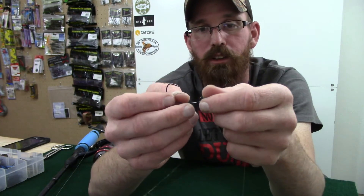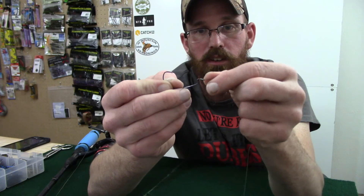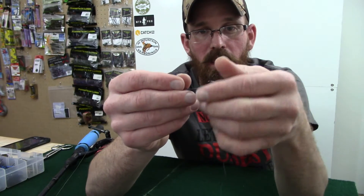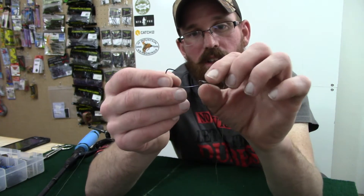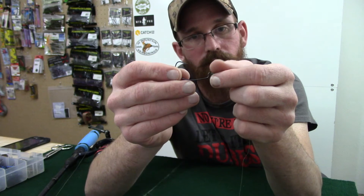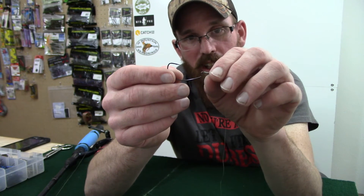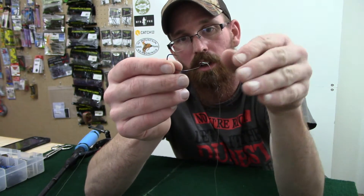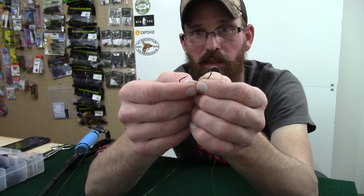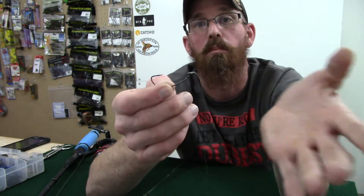There's nothing wrong with an improved clinch knot. With an improved clinch knot, your line is coming off the end of the eye, so when that line goes straight, it just pulls straight. For some reason, if your line is tied where it's falling down off the eye, that split second the line has to pivot up could cause the hook to pivot the wrong way. I'm not a scientist, I'm not a physicist — I'm just a fisherman. But that's one of the reasons why I use the snell knot.